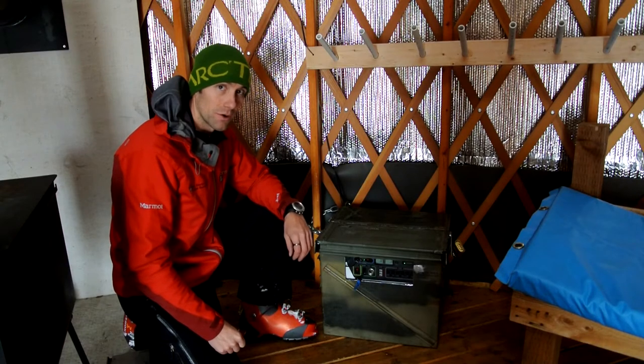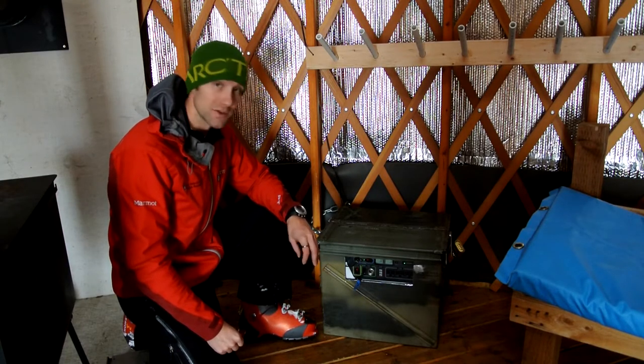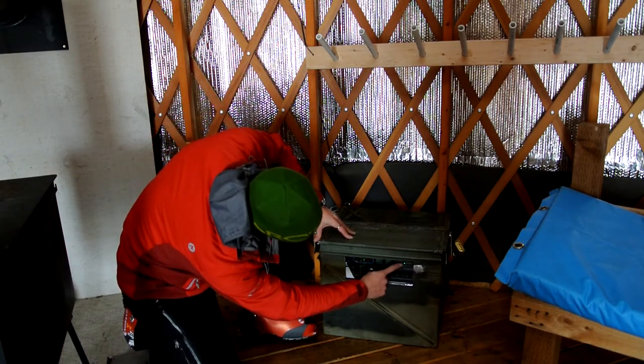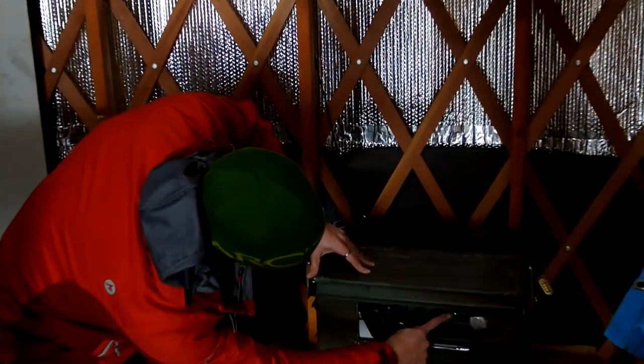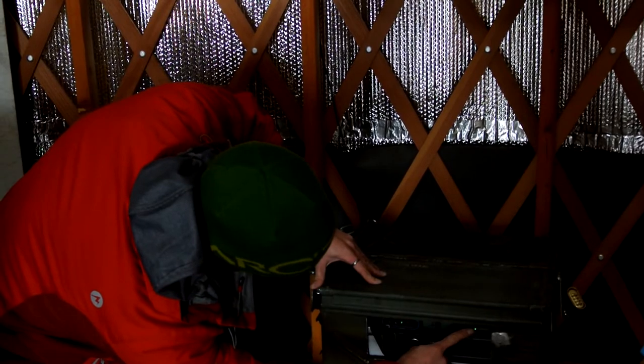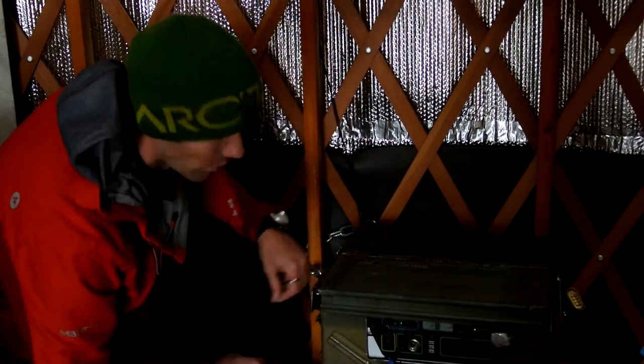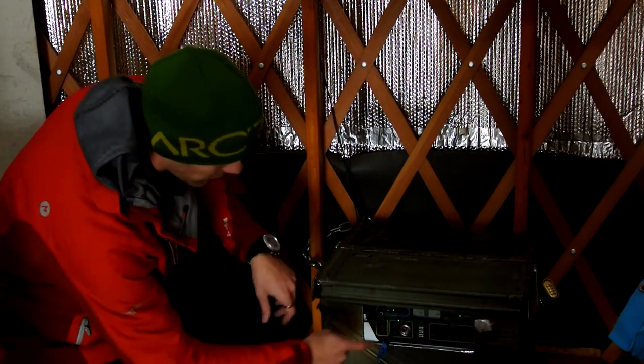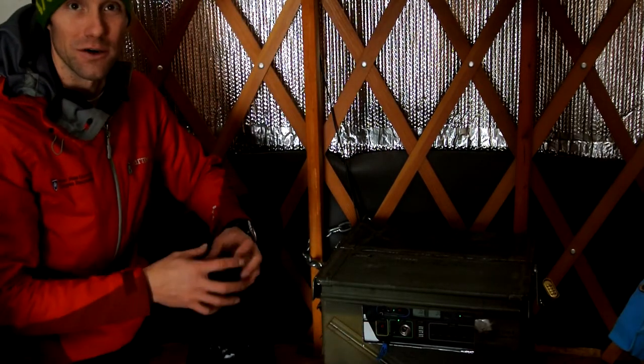The lights here at the Bloomington Canyon Yurt are solar powered by our Goal Zero solar system. If you take a look here at the solar box, in the right hand corner you'll see a power button. This must be illuminated — the green LED light must be illuminated — in order to have power. You also need to make sure that you illuminate the 12-volt area here in order for the lights to turn on.